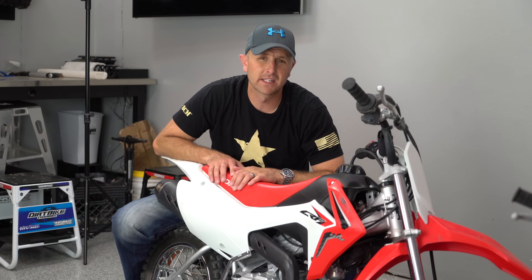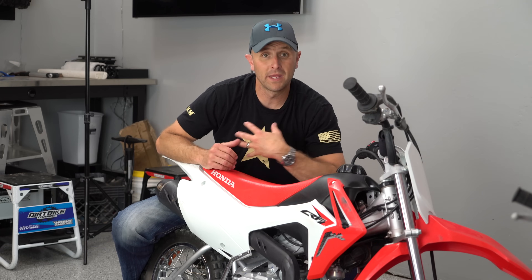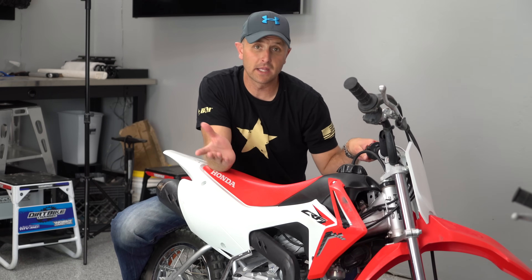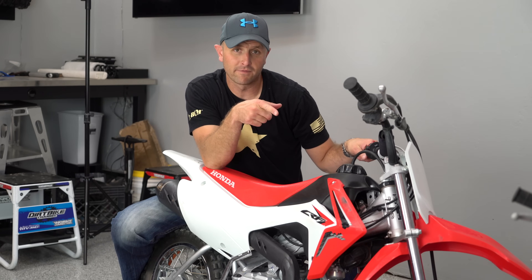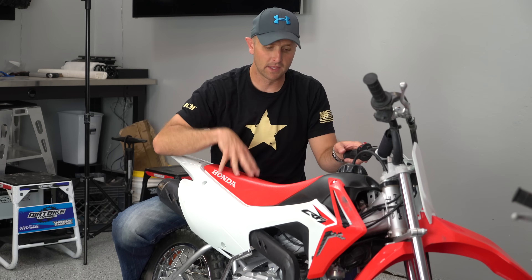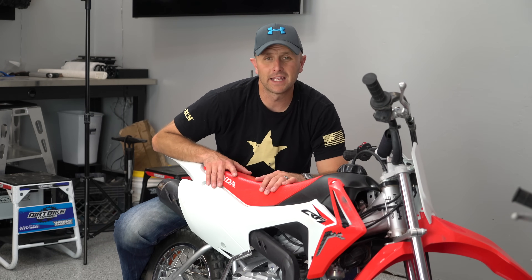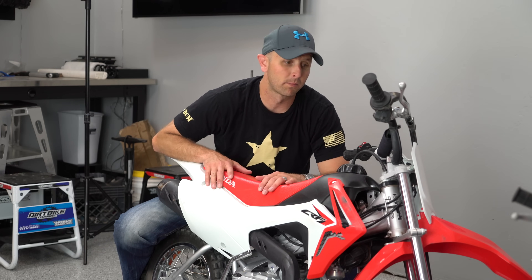Another nice thing about this being the next bike up from the little Honda 50s is that they don't need to use a clutch. It does shift — it's got four gears — and this bike has a lot more power than the 50. This 110F will pull me a lot better; if I just need to go grab the kids around the neighborhood I'll jump on this 110 because it's so much more comfortable as an adult. It has a four-speed transmission, quite powerful with a lot of torque.